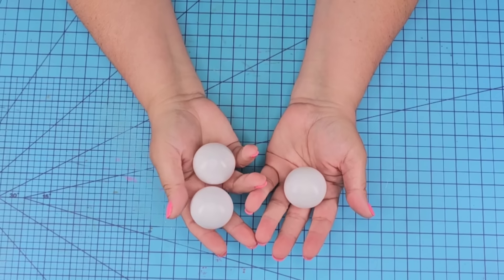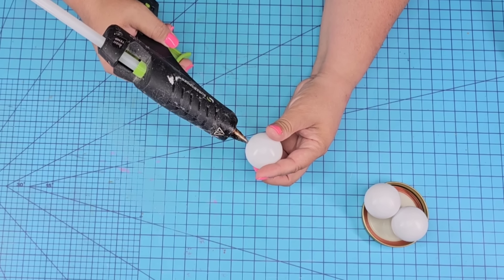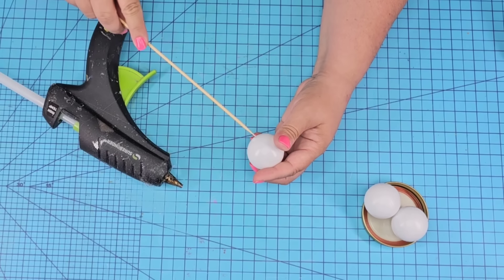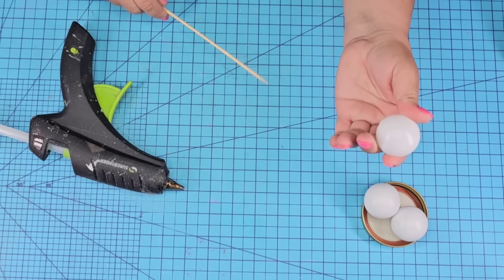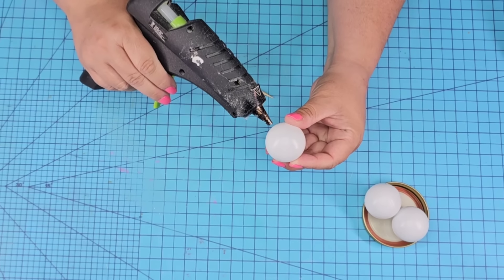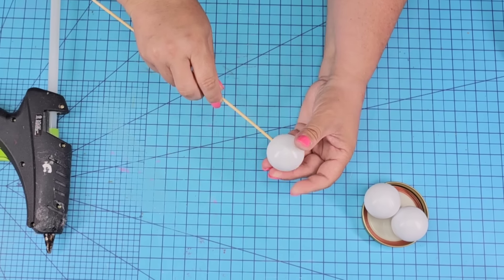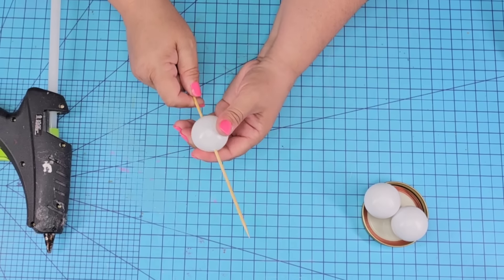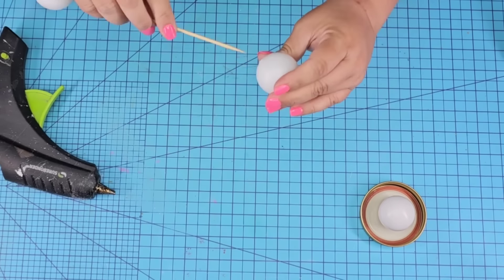For this first Dollar Tree DIY craft, we're going to start with three ping pong balls from Dollar Tree. I'm going to melt a hole on the bottom of one, put a skewer stick right through it, then poke another hole directly on the opposite side of the ball. This is going to create a place where I can thread the skewer stick right through, and because we are going to paint them, it's going to make it so much easier.